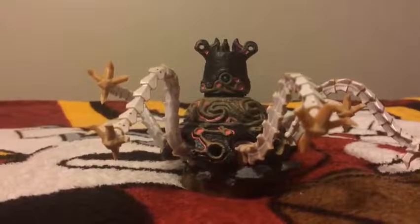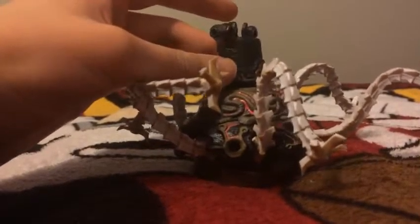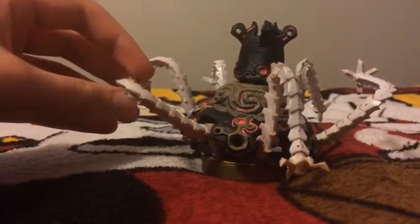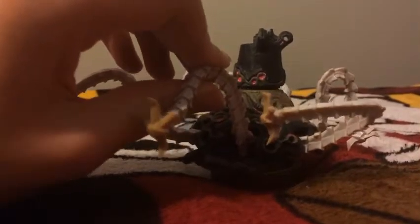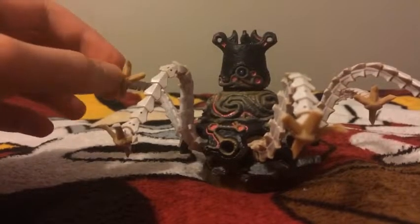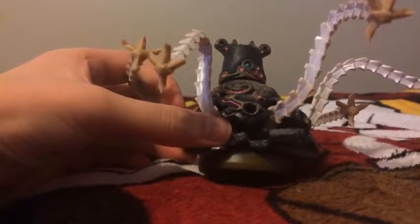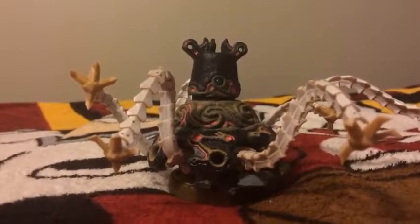The next amiibo figure you guys see here is the Guardian. This Guardian amiibo figure is actually one of the enemies from the Breath of the Wild game. And by the way, The Legend of Zelda: Breath of the Wild is on the Nintendo Switch and the Wii U. About this Guardian figure, the legs here are adjustable — you can have them curved, you can have them straight. It's a pretty big amiibo figure, and it's covering the Legend of Zelda base. So that's the Guardian amiibo figure.